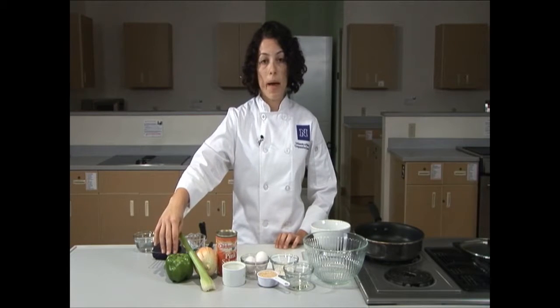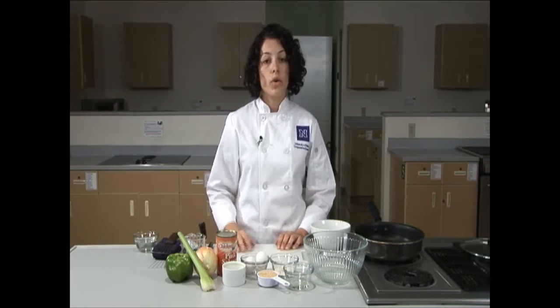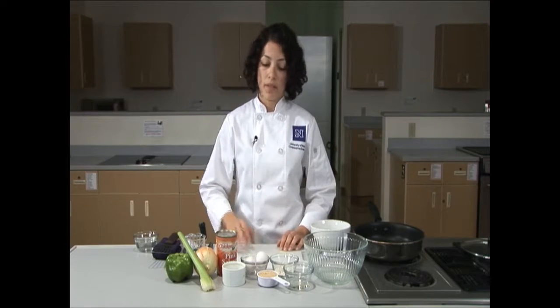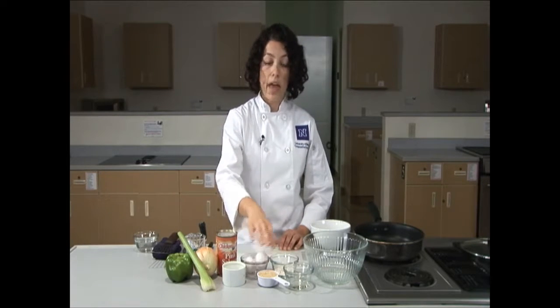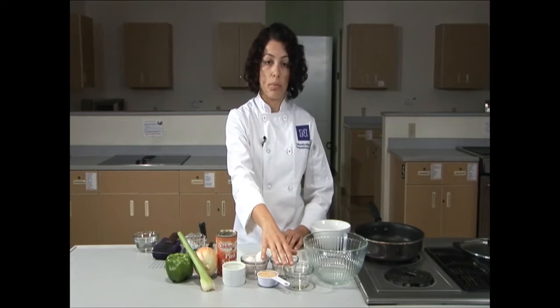Today we'll be using celery, which is an excellent source of vitamin K; a green bell pepper, which is an excellent source of vitamins A and C, and it will help add some color to this dish. An onion, which can be beneficial for your heart. Next we have salmon, which is an excellent source of omega-3 fatty acids, which promote heart health. Lemon juice to add a little flavor, pepper, eggs to help bind the patties, bread crumbs and flour, again to help bind the patties, and a little bit of vegetable oil.